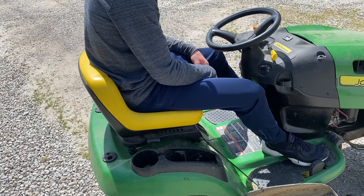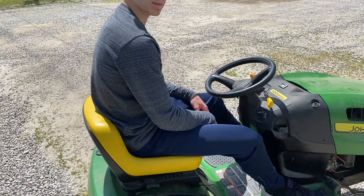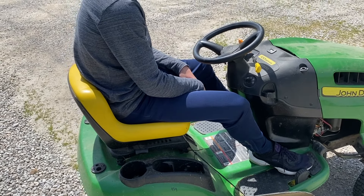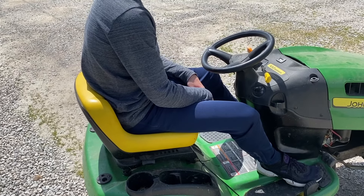We've been having some problems with our mower — this is the John Deere LA115. What happens is it just suddenly dies after mowing for about 45 minutes or so. Go ahead and try to start it up, Aaron, let's see what happens.